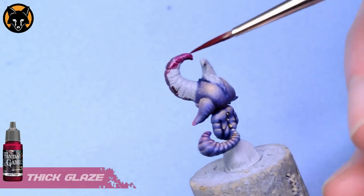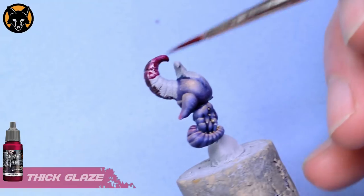I'll show that again on the other side here. You might need to do this in a couple of layers to get it opaque.